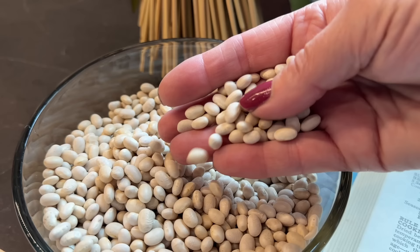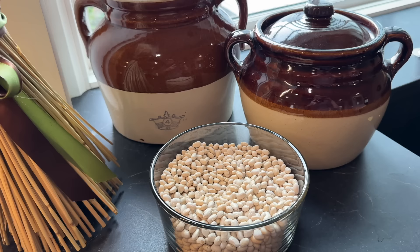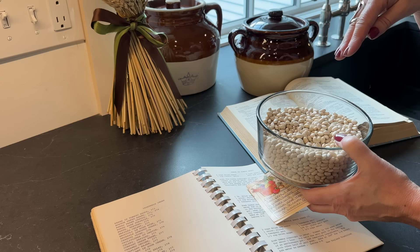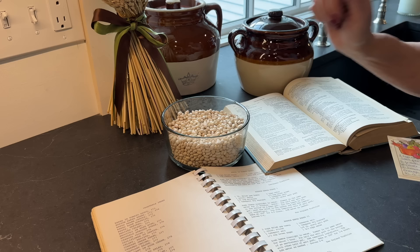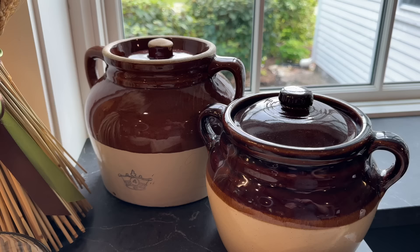We're going to use the navy bean — a little bit smaller, nice white bean. They are from North America and pretty traditional to use in Boston baked beans. What I'm going to do first is rinse them, look for any that are broken in half, and then I'm going to let them sit overnight. I'm just going to cover them enough and let them sit overnight. Then tomorrow, which will be Sunday, I will prep them to start making beans.